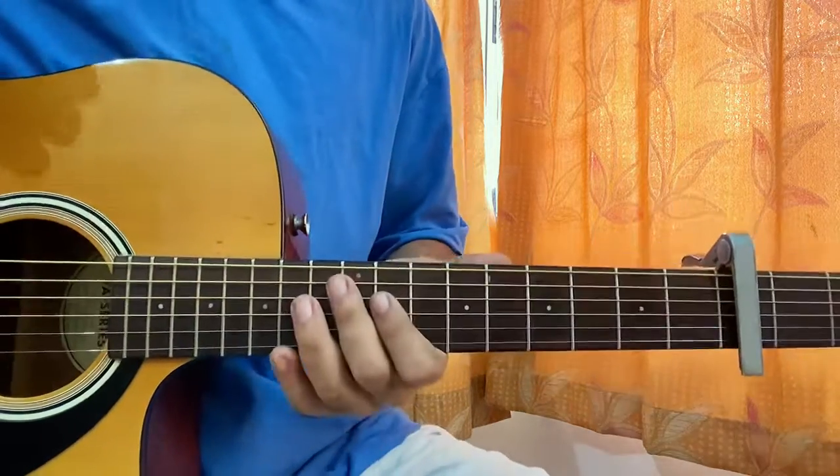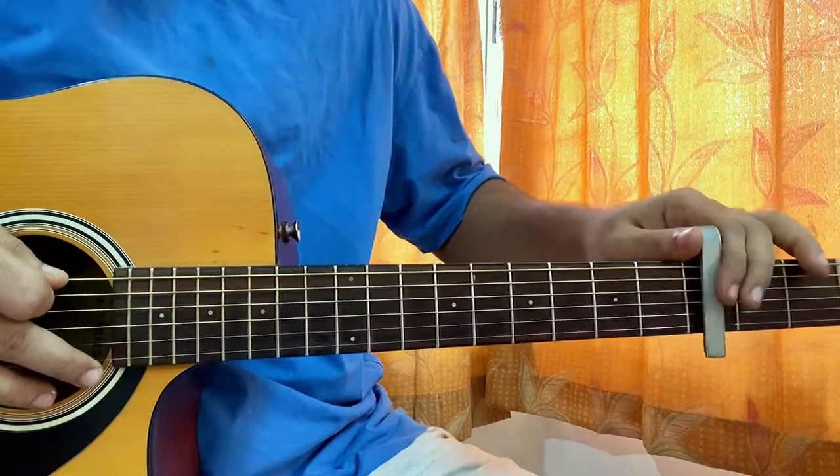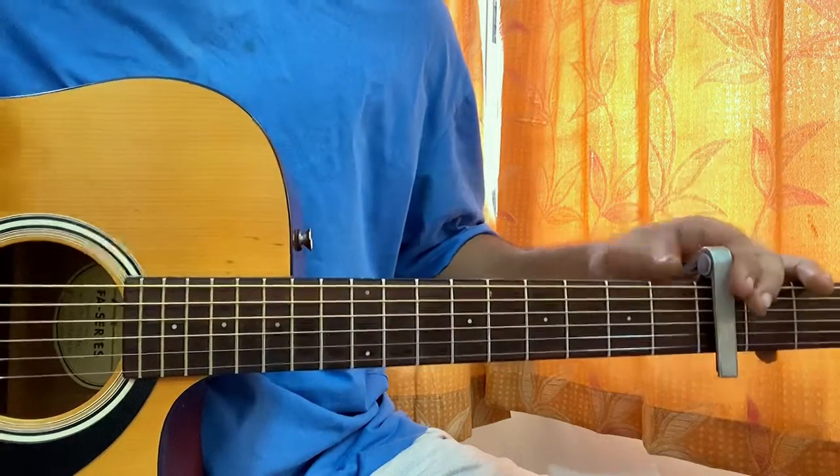Hi guys, it's a quick look at Night Rider by Joji. We have the capo on fret 3 just to keep the chords as beginner friendly as possible, and I'm super happy to be able to cover the whole album.